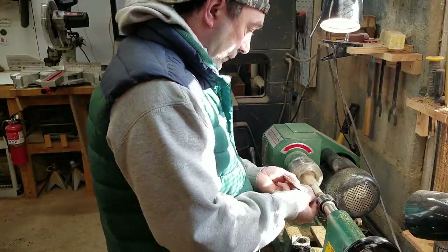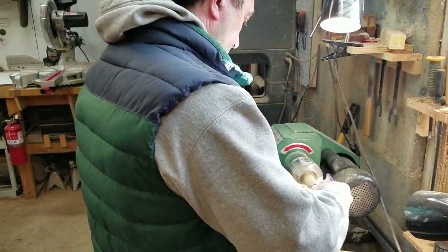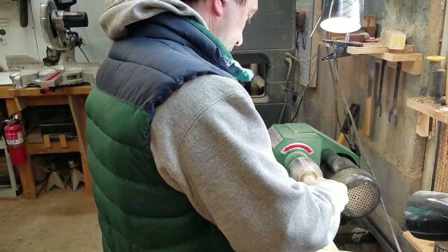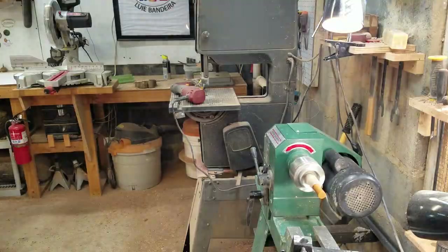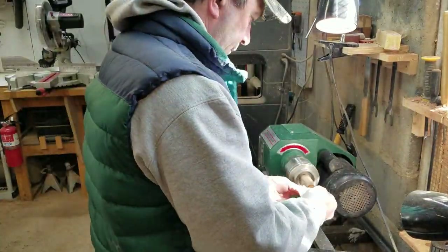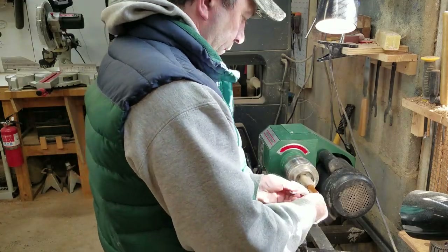Here I'm sanding it up to 220, then I'm going to use some alcohol to clean it up. So now I'm just applying sanding sealer and I'm going to go through the abrasives.